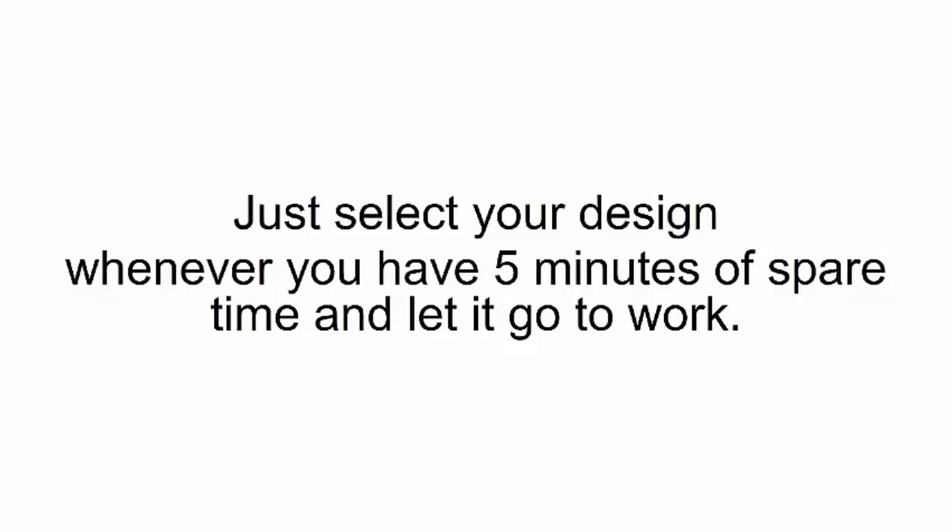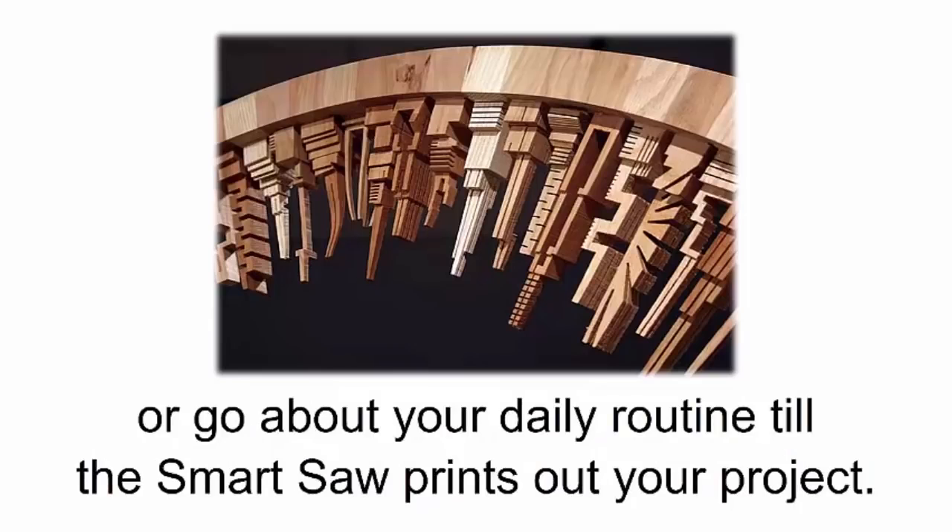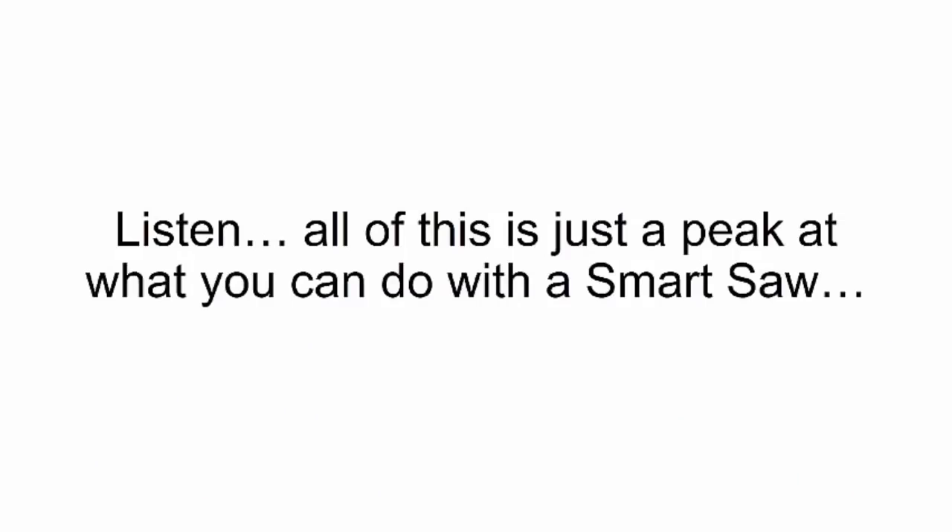And here's the best part — the smart saw can work completely on autopilot. Just select your design whenever you have five minutes of spare time and let it go to work. Ninety-nine percent of your job ends after you pick your design, so sit back and relax, or go about your daily routine, till the smart saw prints out your project.